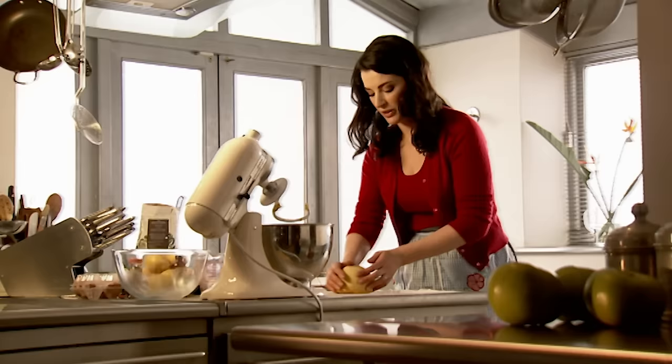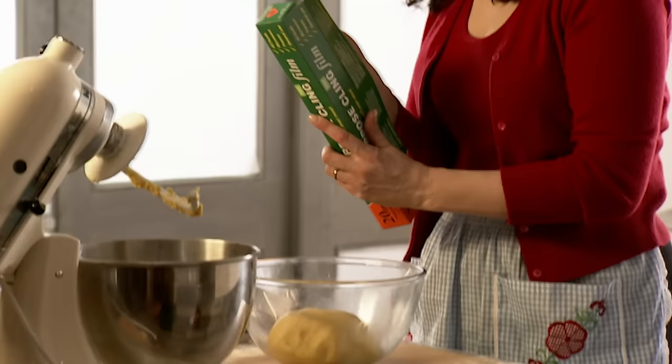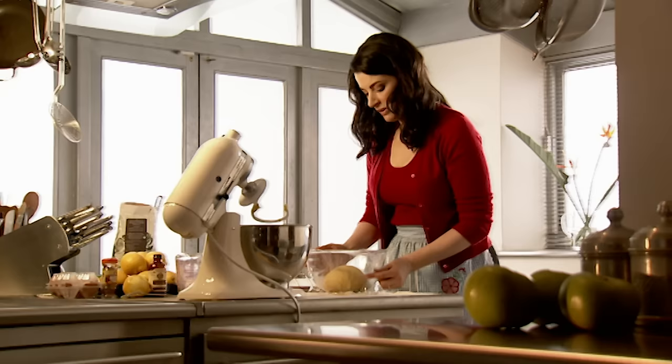Once you just knead some dough once, you kind of get a feel for it. It's in the hands, not in the head. Put it into a buttered bowl, turn it once so the butter stops it from sticking all over, cover it with cling film. After about an hour this should have doubled in size — that's probably just the easiest way to tell.